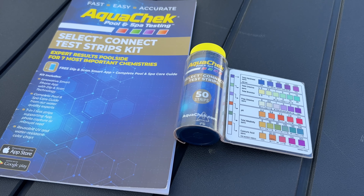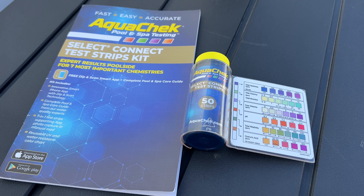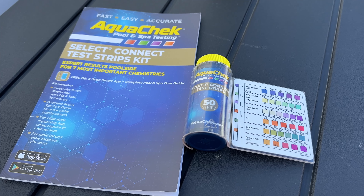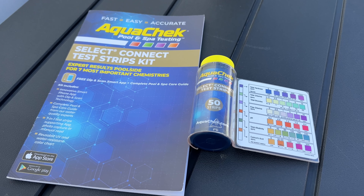At the very least, take your water to be professionally tested at the pool store or using a tailored test kit. I've not yet purchased a tailored test kit, but that will be my next step in learning about taking care of this pool.